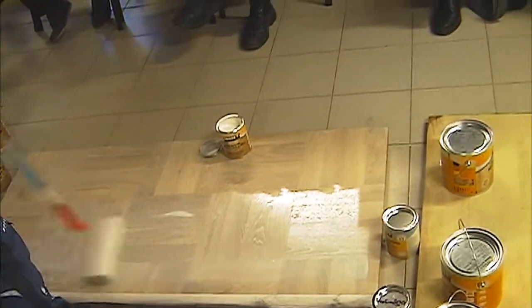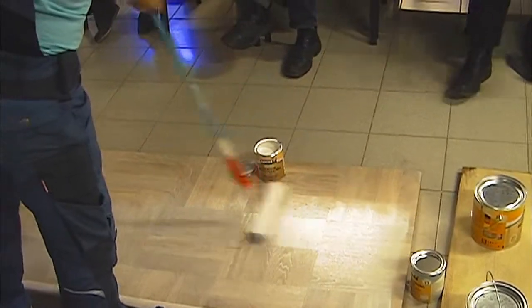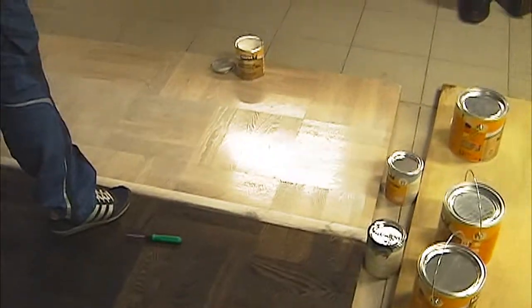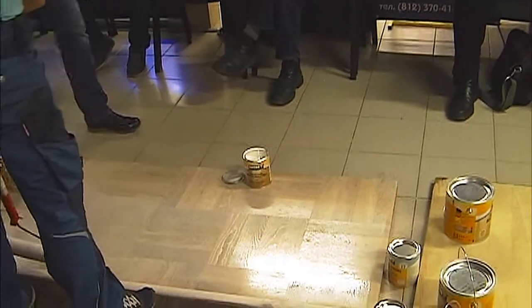Это тот же самый продукт, что мы наносили — просто с белым пигментом. Нет, это не то же самое, что Женя сейчас наносит. Это белая грунтовка, которую мы будем наносить здесь.